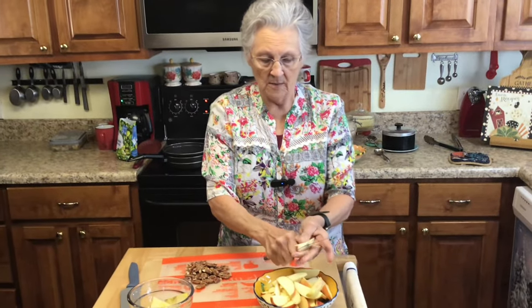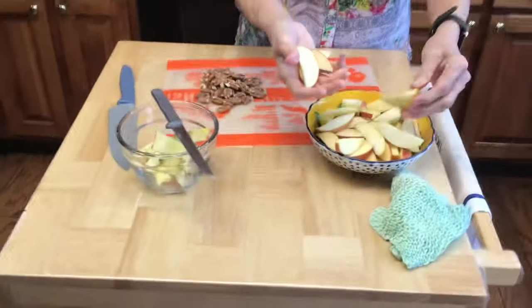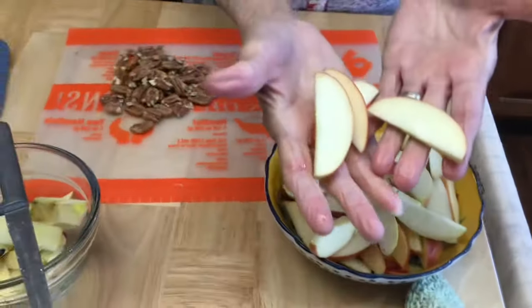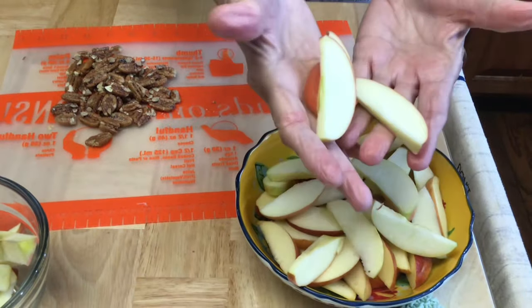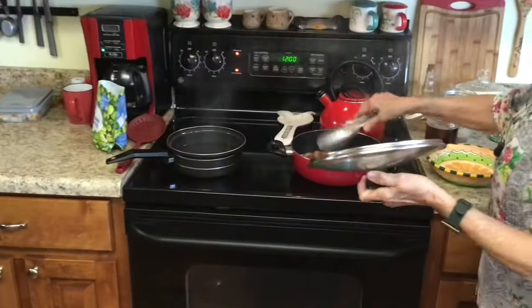Slice them really thin because you don't want it to take them long to cook — just like that, just real thin, like if you're going to do an apple pie. Okay, my bacon's getting ready!